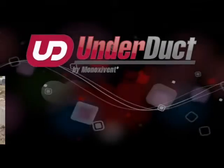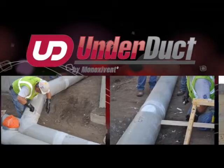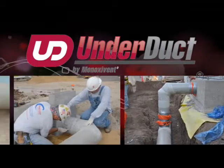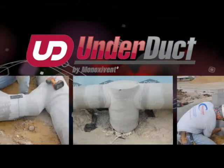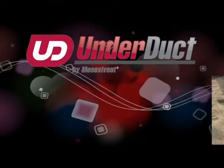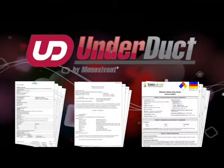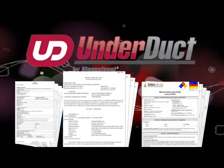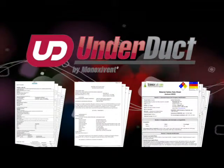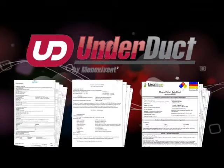The preferred method for making field joints for both Minoxidant's Under Duct and Corrosion Duct is the ASTM D3982 butt and wrap method. Our intention is to pass along field setup and working procedures to supplement our written instructions supplied with the joint materials. There is an envelope containing written field joint instructions and material safety data sheets for resin and catalyst.